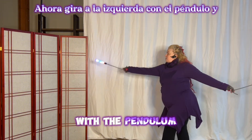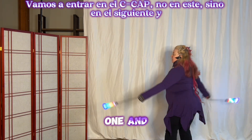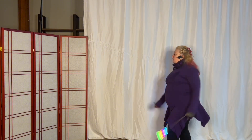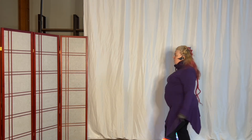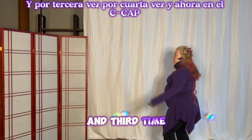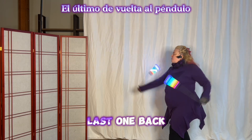Now turn left with the pendulum. And now when the right is in the back — not this one but this next one — we're going to go into the cap. And then we're going to come into the pendulum again. And third time, fourth time, and now into the cap. Last one.